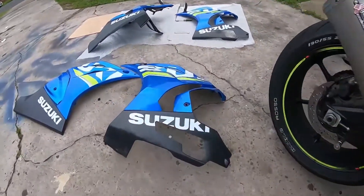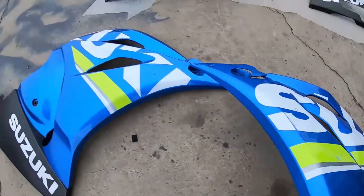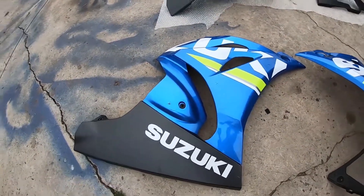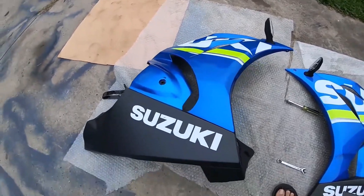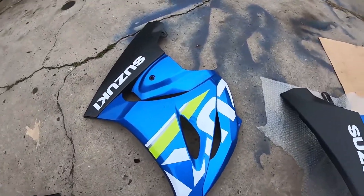That's the old fairings, which are badly scratched up. There's a crack here, scratches everywhere. This is the unlucky side — the first time it got damaged when a lady reversed into it, and this is the second time when I crashed it. It's cracked over here as well. And these are the new fairings, so they're not in the best condition — they have a bit of scratches here and there, but they're better than what I had on before.